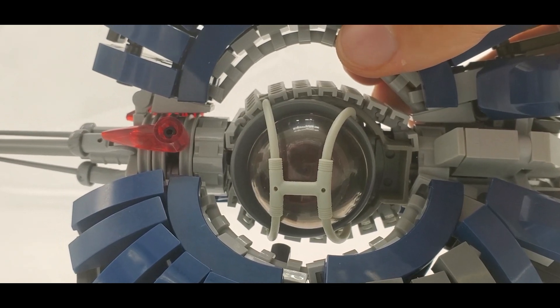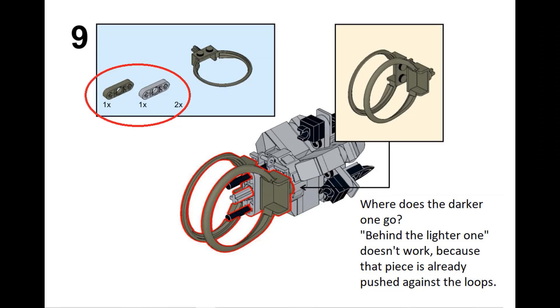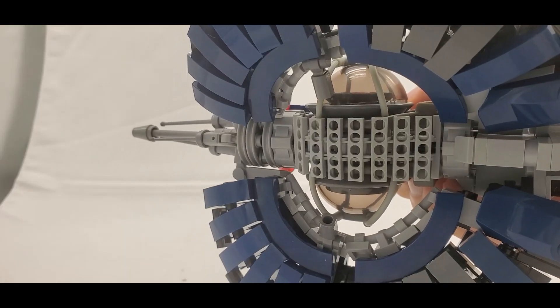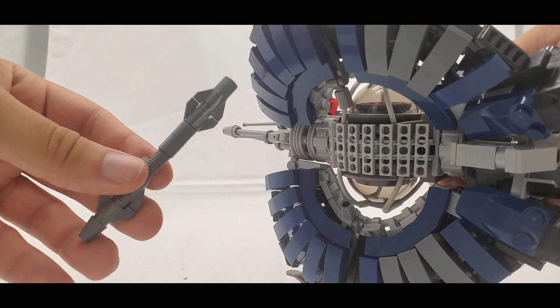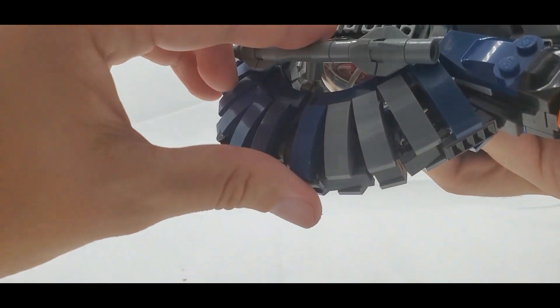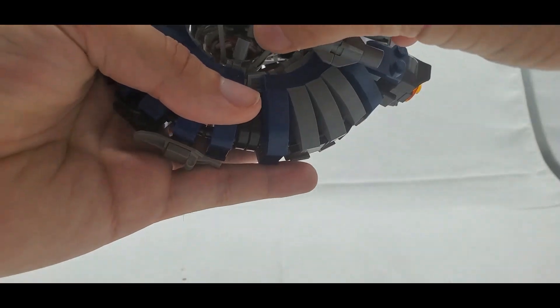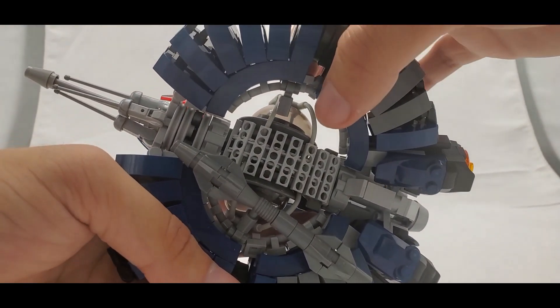The center section uses a lot of unique pieces I'd never used before. One thing to note: there are supposed to be two technic lift arms, but I could never fit the second one in. Leaving it out made no difference to the structural integrity whatsoever. On the underside, you'll notice two little pin holders — that's because you build two missiles that connect underneath, which is the last part of the build. You can choose to put them on or not.